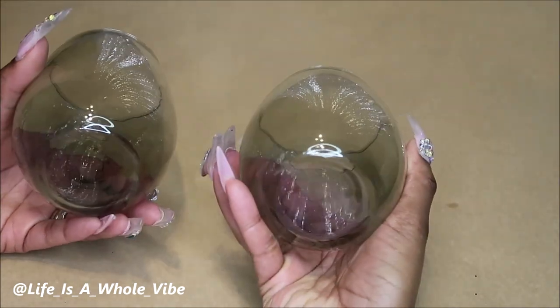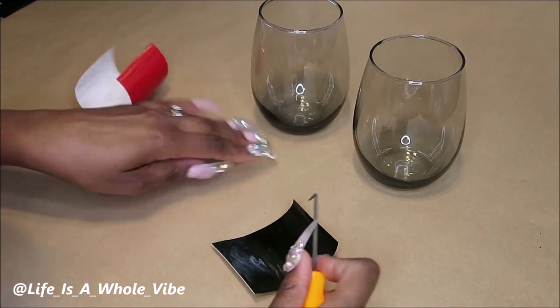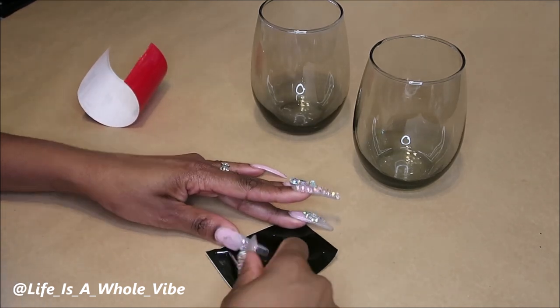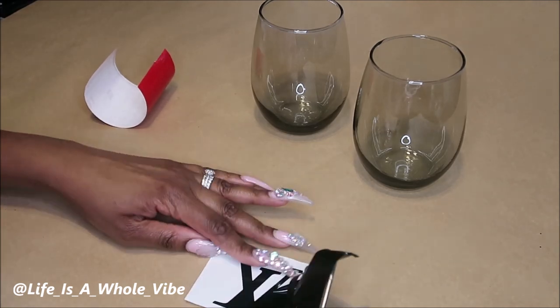Maybe you can tell from the bottom that they have like a smoky look. I used my Silhouette Cameo Cutter to cut out a couple of luxury decals, and these are Louis Vuitton logos.